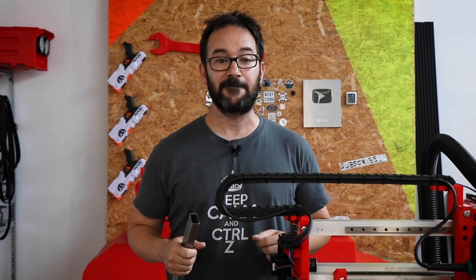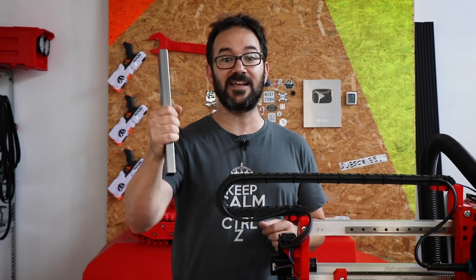I want you to try out Surfshark for yourself with my exclusive limited time deal. What are your hours of internet browsing and binge watching waiting for? And now, let's try and cut some steel.